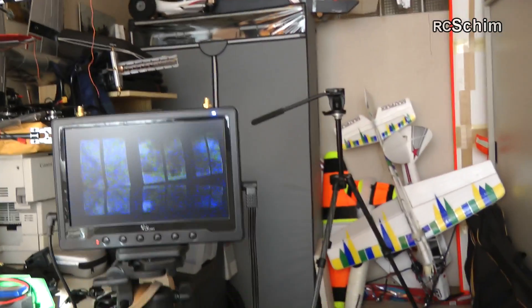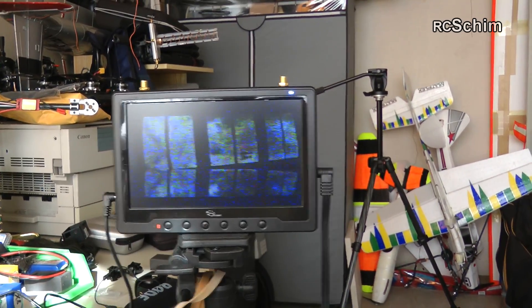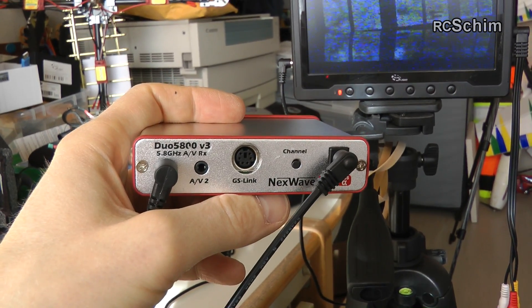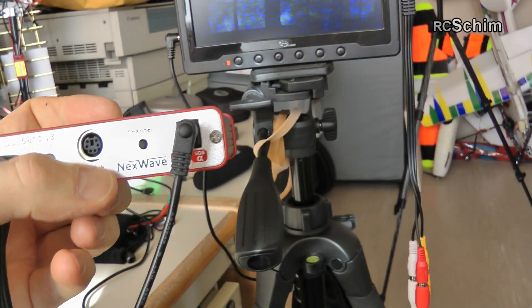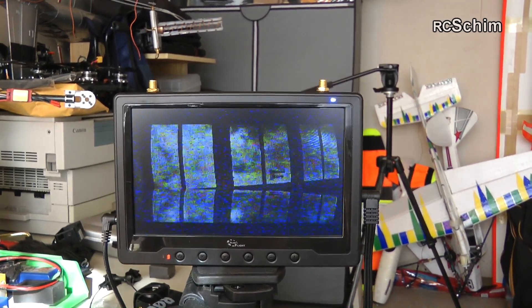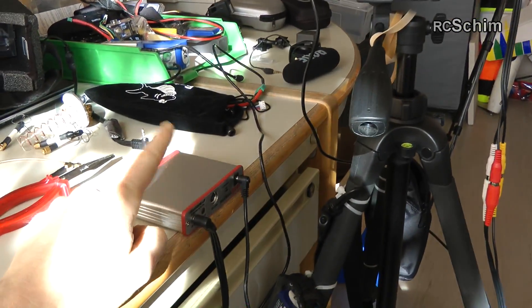This test is to determine which of these diversity receivers has better signal and better sensitivity. I have here the Immersion RC Duo 5.8 Version 3 with two video outs, ground station link, channel selector, and power plug. And here on the tripod I have the Black Pearl monitor — a 7-inch monitor with a diversity receiver integrated, powered from a 3-cell LiPo. I have an audio cable plugged into the Immersion RC so I can switch between both receivers.